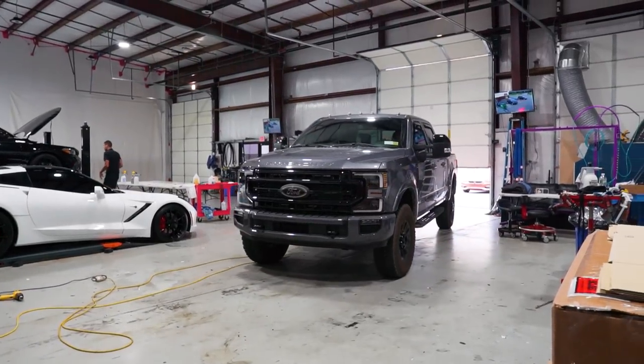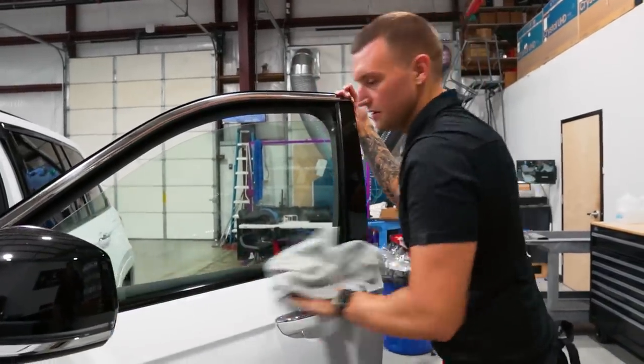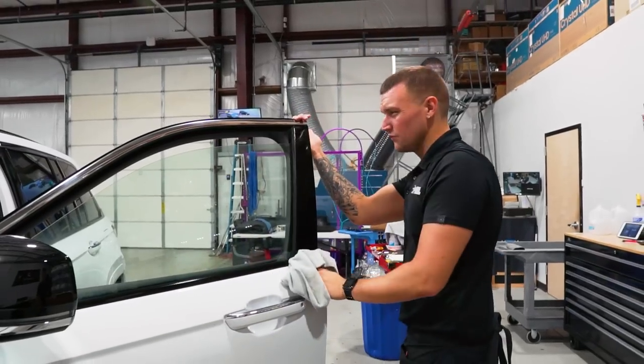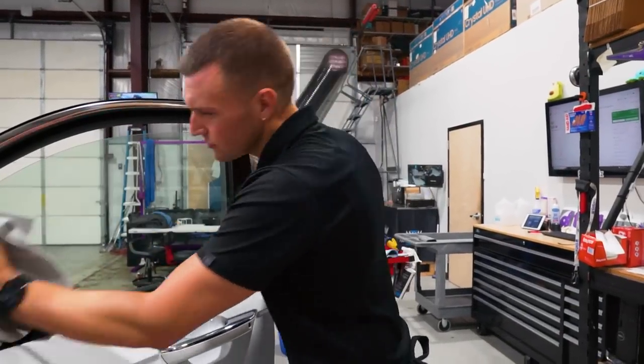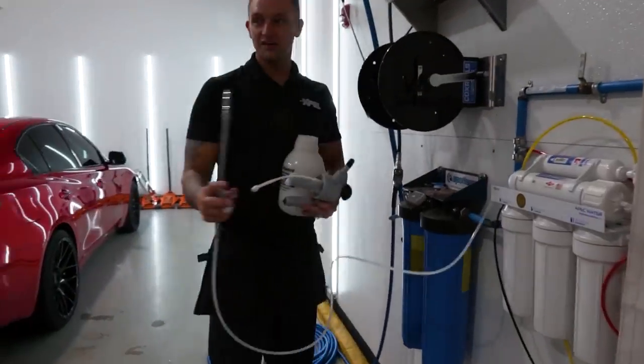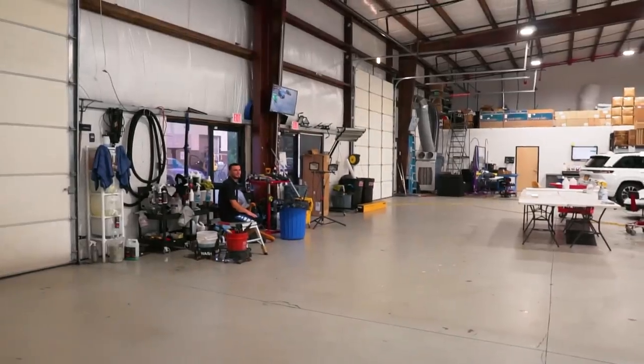Next up is a Grand Cherokee L 2022. We're doing CS20 on the two fronts and XR20 in the center. Why didn't they just do both the same? We've got Jason in the waiting room waiting for his car - he's getting 5% on all sides and rear.